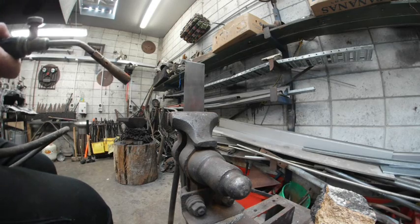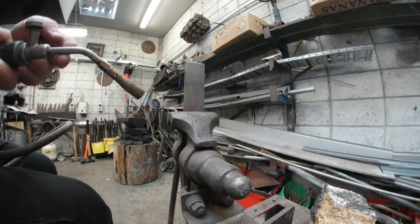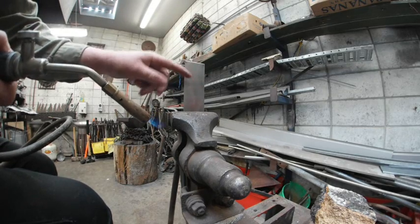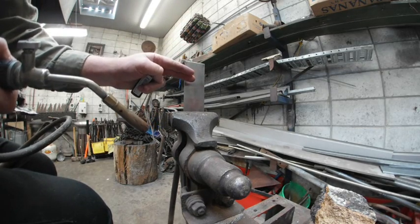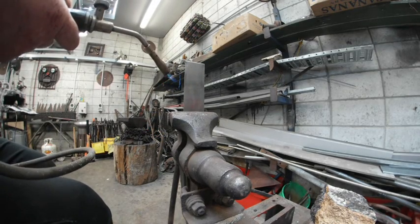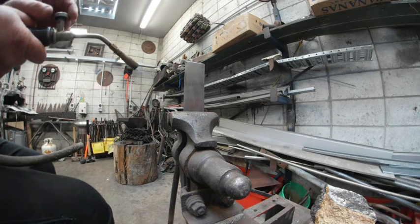I've got a little gas bottle and torch here. What I'm going to try and do is heat up a section of the steel and bring the temper lines down through it to see if I can get a good graduation of different colour patterns.